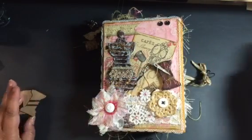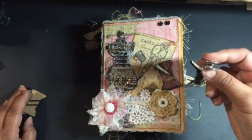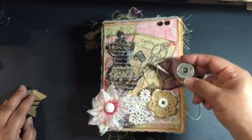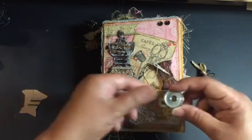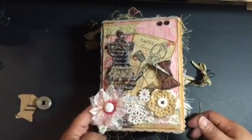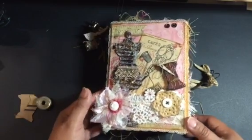I initially tried to cut a real bobbin — you can see it got a hole in it and I was just having so much trouble with that — so I ended up going with chipboard pieces instead. I also added a couple of little snaps to the top of the cover.